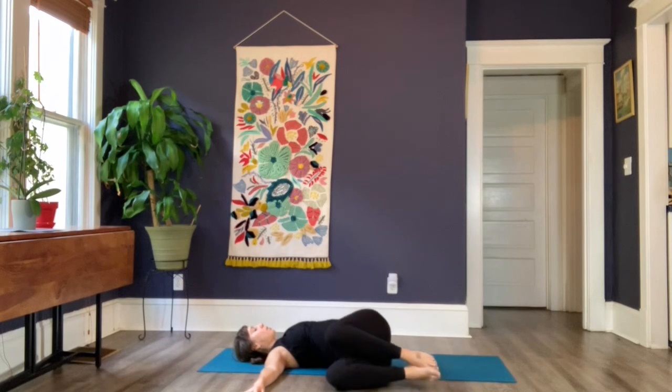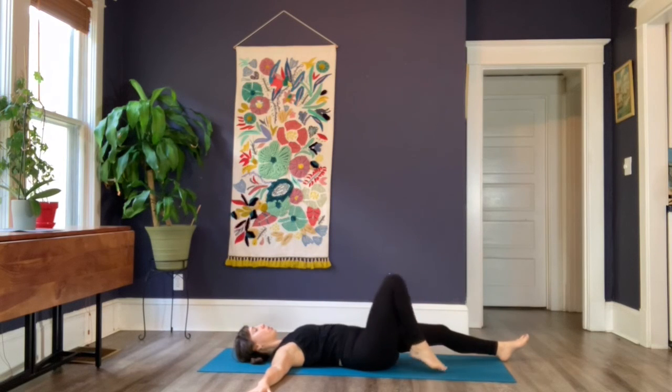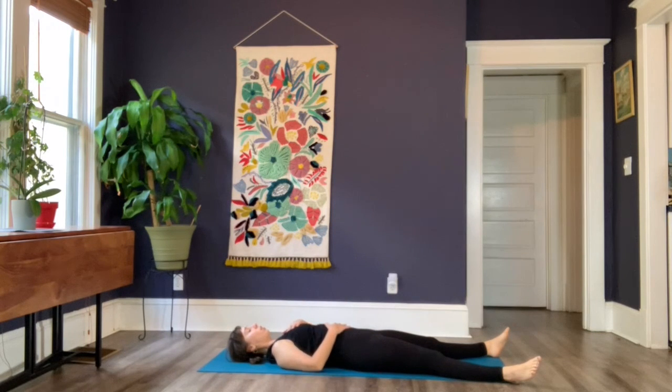With your breath, come back through center and carefully release one leg at a time all the way down to the earth for your shavasana — your final resting pose. Some options for shavasana for someone that is vata-imbalanced: placing one hand on the heart and one hand on the belly, or even placing a blanket across the belly for a bit more of that grounding energy. Once you come into this final shape, take note of the shift in your own energy — your body, your mind, your spirit — and how powerful that self-awareness is within the concepts of Ayurveda.